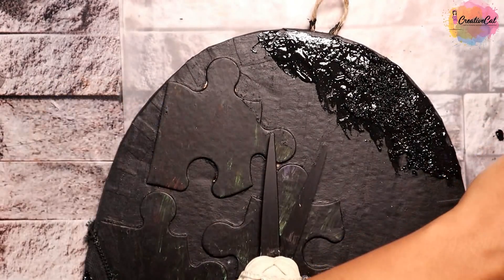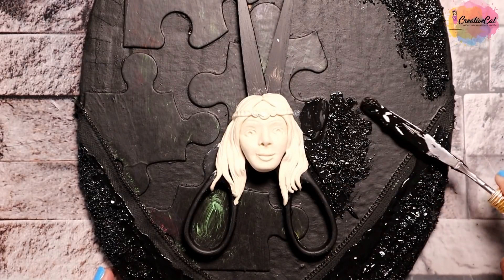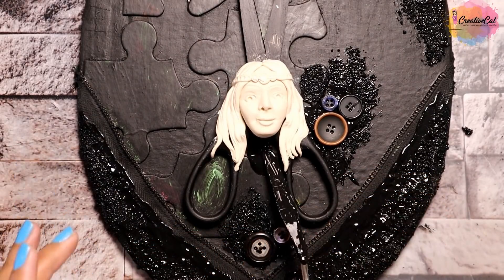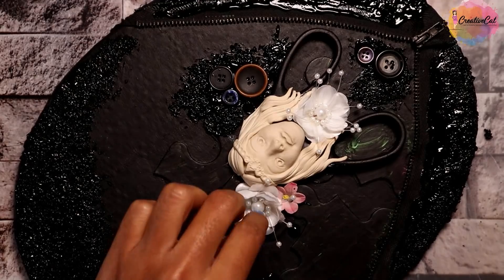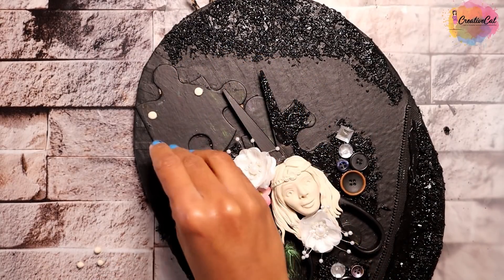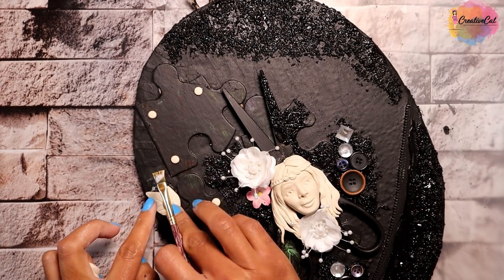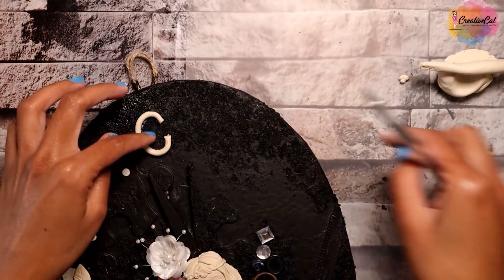Apply this nice texture to other places too. I'm adding some buttons and flowers, along with some more clay elements.